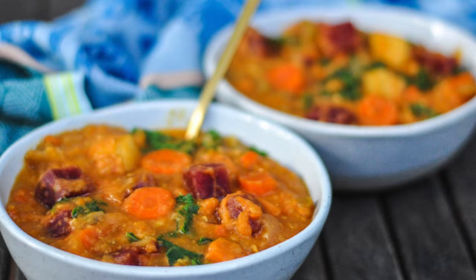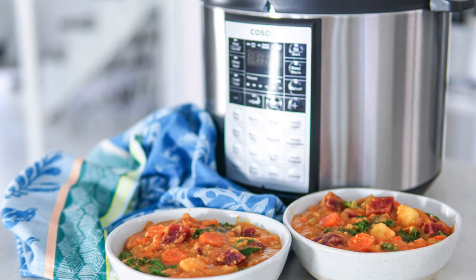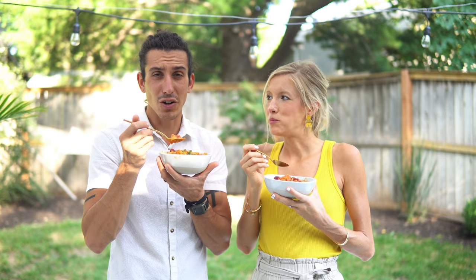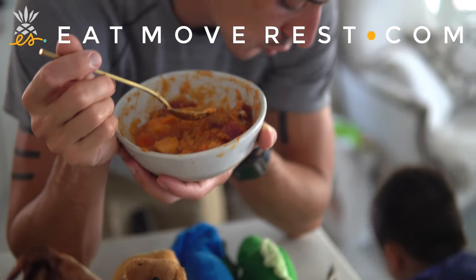It's perfect consistency. Love it. So good, so good for you — protein, iron, everything you need. Enjoy this fall and winter, you guys — this is our go-to stew. We hope you guys enjoy it too.